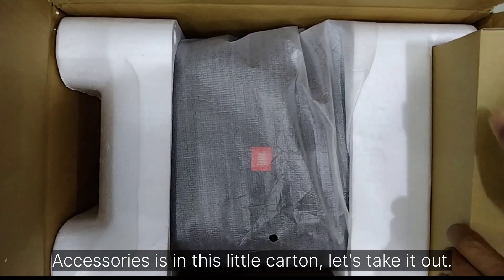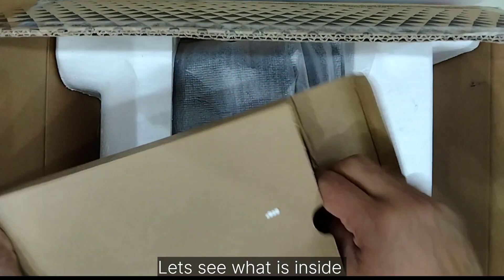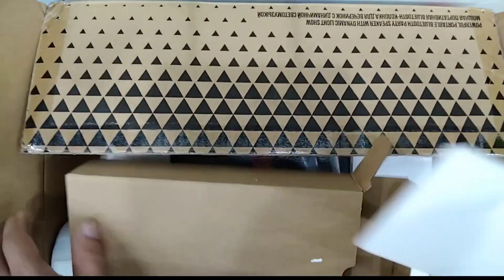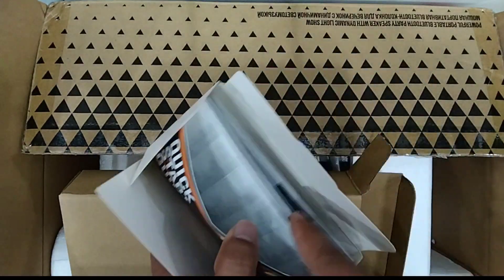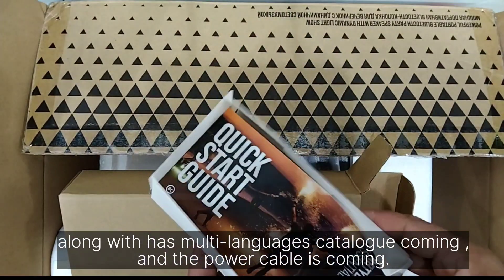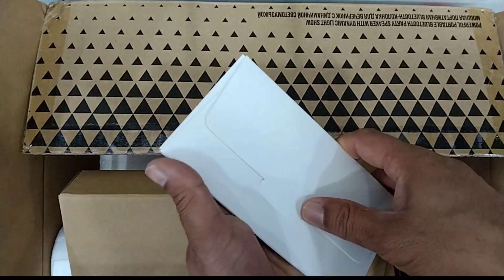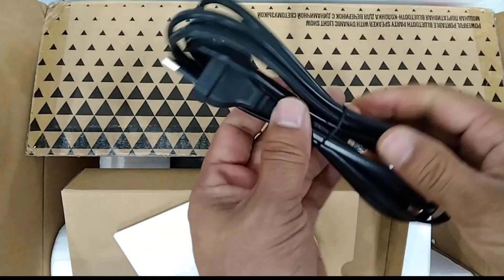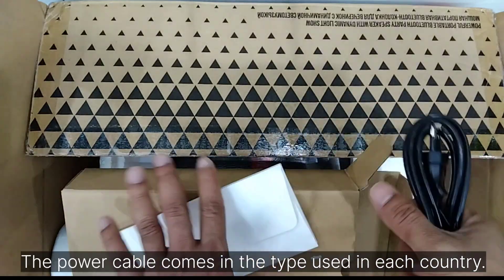The accessories are in this little carton — let's take it out and see what's inside. Along with the speaker, a multi-language catalog is included, and the power cable is also coming. The power cables come in the type used in each country.